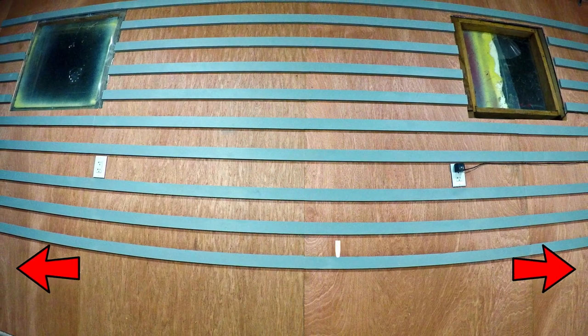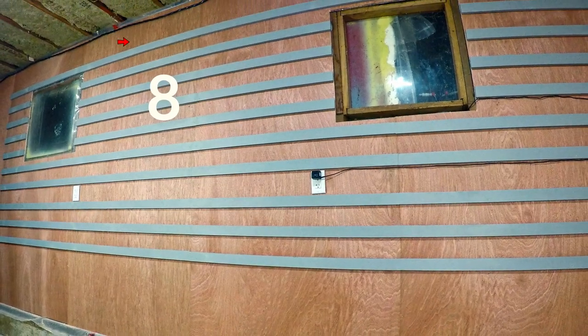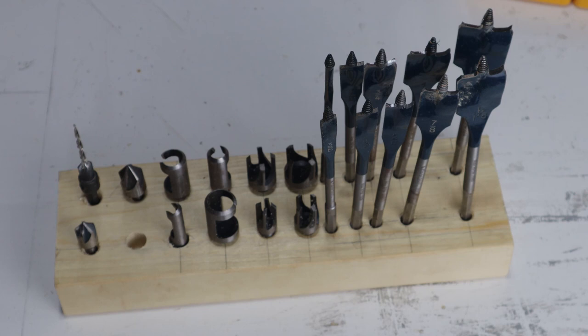This is my gigantic new cleat wall. It's 16 feet wide and reaches up to 8 feet high. Stick around and I'll show you how I built it. I'll also be adding a few tool holders to it later.